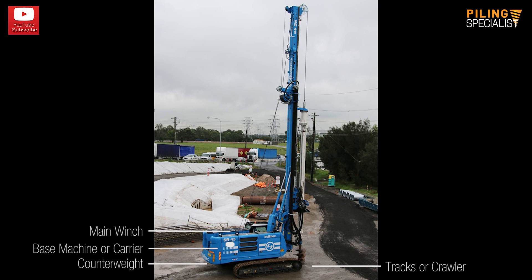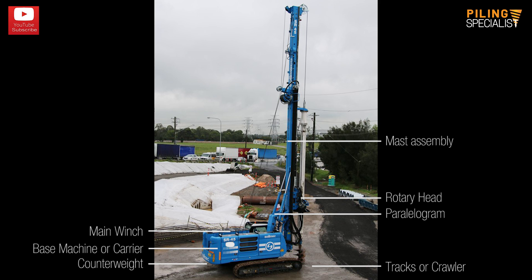Counterweight, the element that helps to stabilize the rig. Parallelogram or kinematic mechanism, which is the connection between the mast and the main machine body. Mast assembly, the assembly that holds together the drilling mechanism. Rotary head or rotary table, the assembly that rotates the auger.